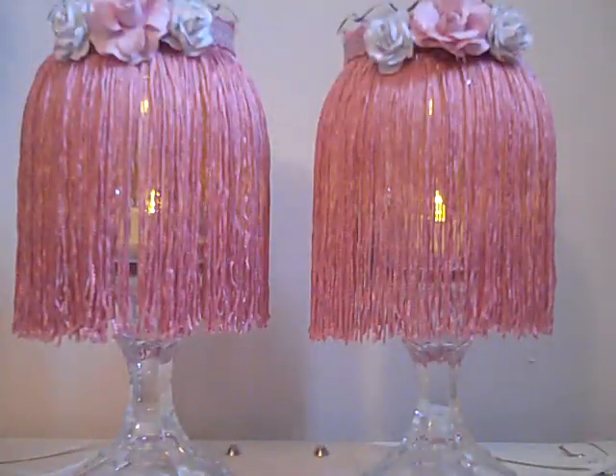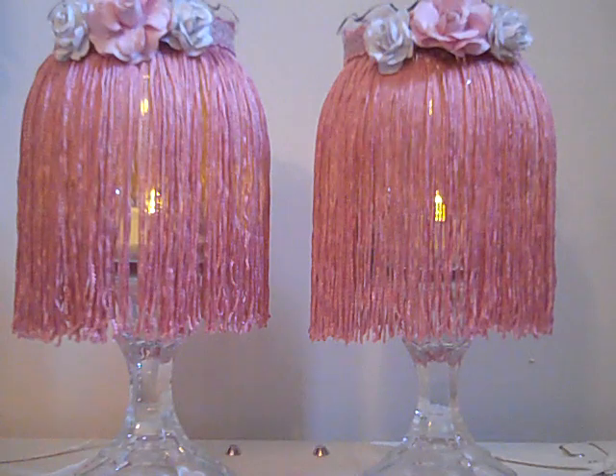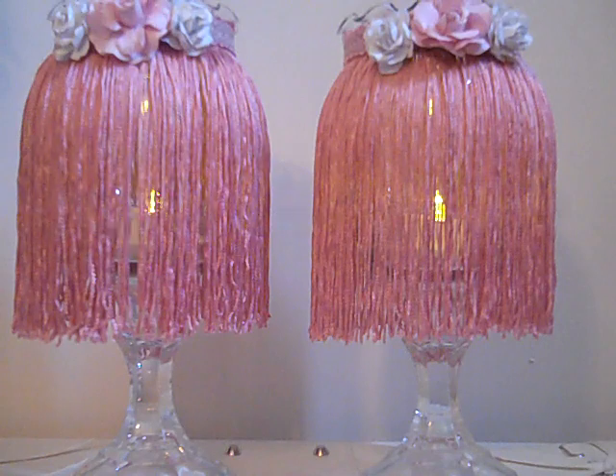Hello McCrackty friends, hope everyone's having a nice day. I have another video I'm getting ready to share. This inspiration came from a YouTube channel — her name is Karen, and I think it's J and B something. I might have to put a link at the bottom, but she did some Christmas tea lights at Christmas time.